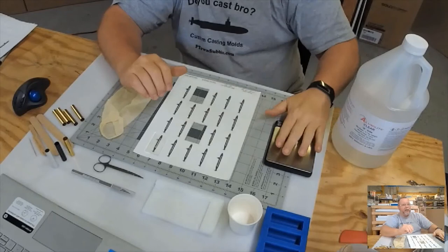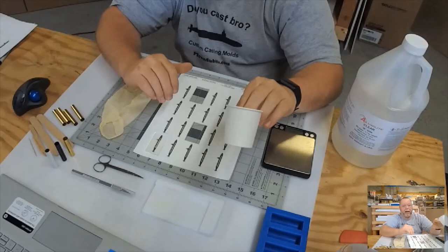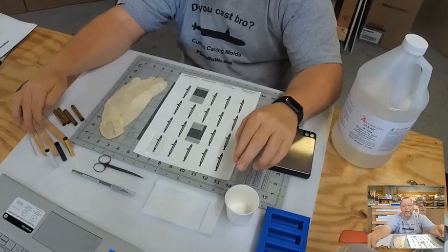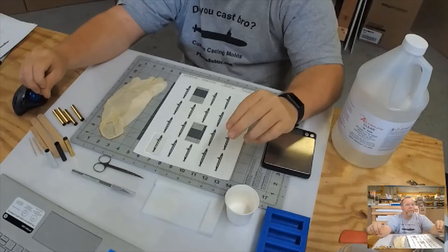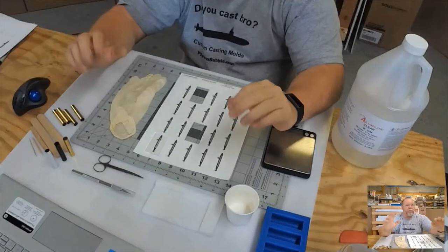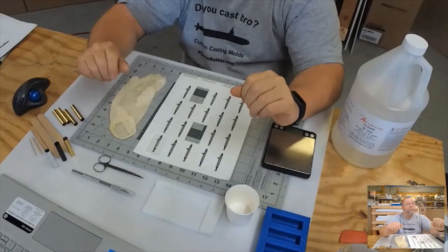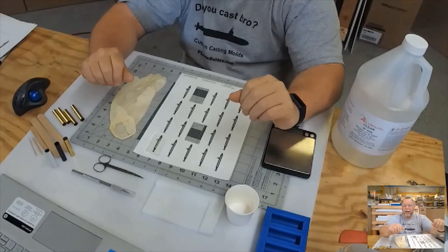We need a scale to measure our resin because our resin is measured by weight — one part A to one part B. You need a cup; for this one I'm only going to use the little four-ounce cup since it's not a lot of resin. I need stir sticks — I have the popsicle stick and the tongue depressor size, and those are the types I use mostly. You need rubber gloves, goggles, a pressure pot, and your pot rack. I can cast 32 Sierra tubes in my pressure pot at one time, and it works great for production casting.